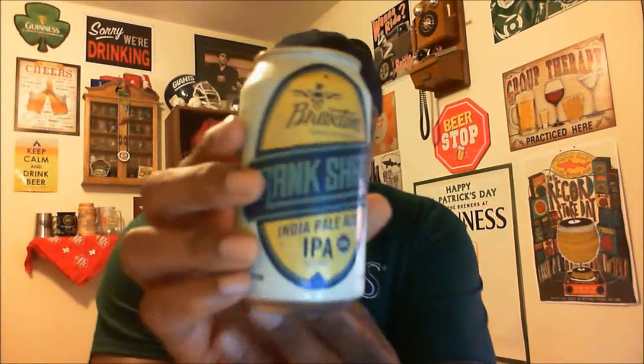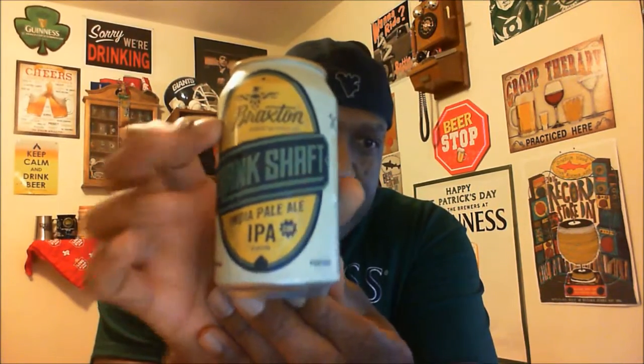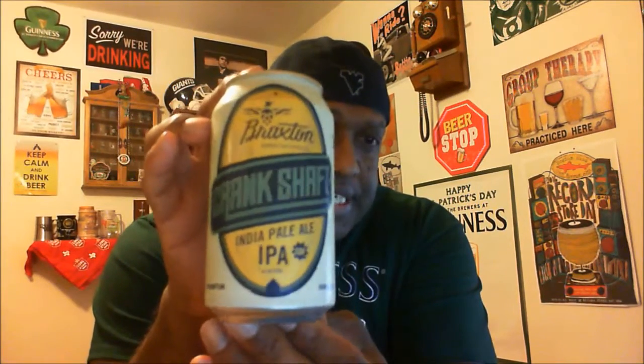Hey, what's happening YouTube, Rajay back to take a look at another beer. Thanks for swinging by to check out another video. I'm gonna take a look at one here local for where I'm at, located in Northern Kentucky, Cincinnati area. This is going to come from Braxton Brewing, they are based out of Covington Kentucky, one of our newer brewers. This is their Crankshaft IPA, as you can see, comes in a nice little can here.